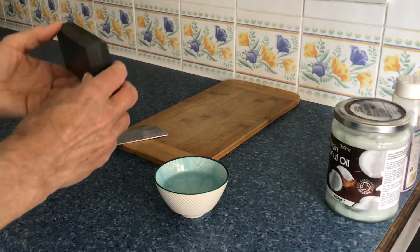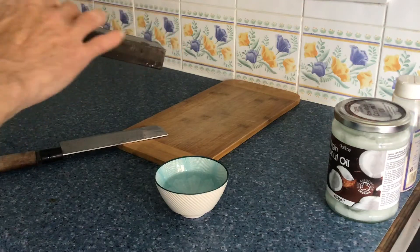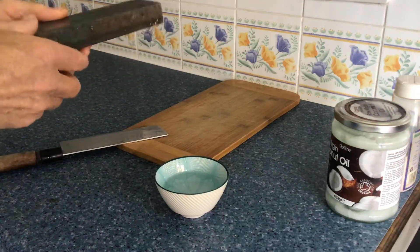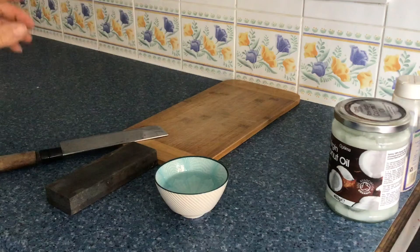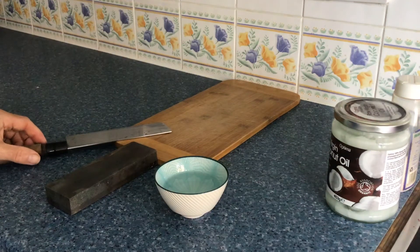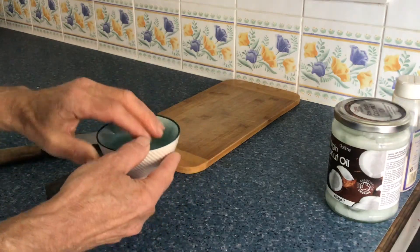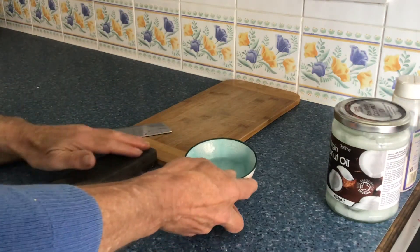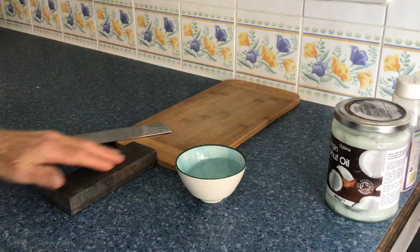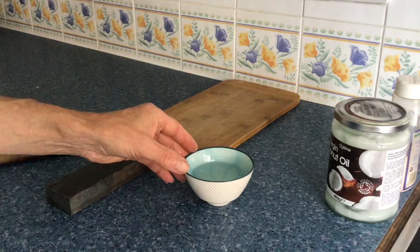So it's a sharpening stone. It's got two surfaces — that's a fine surface and that's a rough surface. I'm going to start with the rough surface. You need a liquid of some description. People who work with chisels and woodworking tools can use paraffin or mineral oil. We can use vegetable oil, but I prefer to use water because it's simple and it means the sharpening stone doesn't ever get gummed up with any oil deposits.